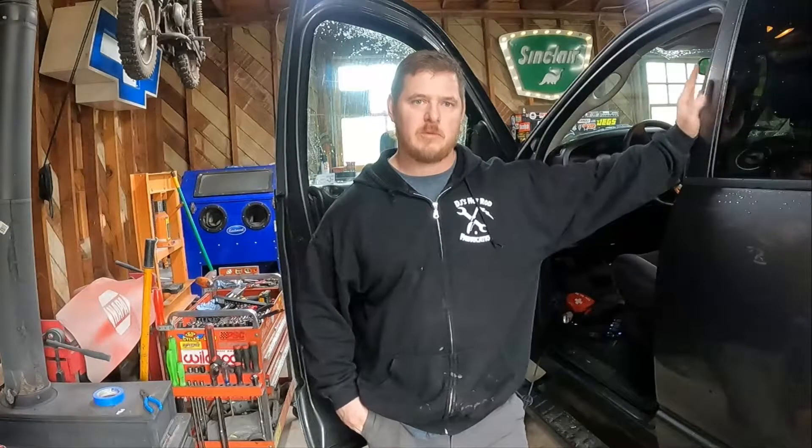Good afternoon everybody. I'm here with my 2004 Dodge Ram 2500 pickup. It's a Cummins truck, but that shouldn't matter — this should be the same for all Dodge Rams of this era.